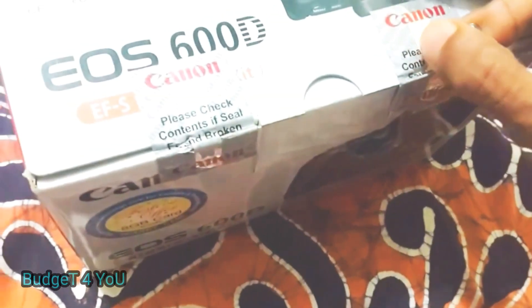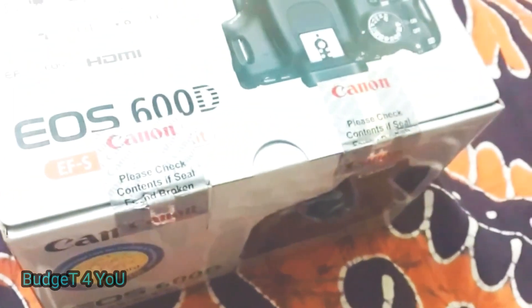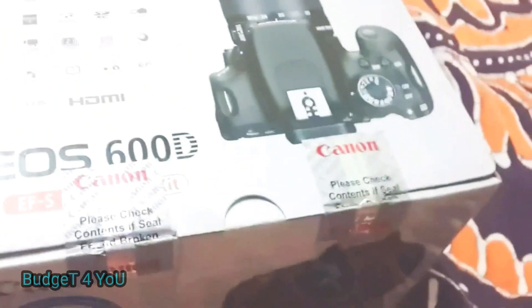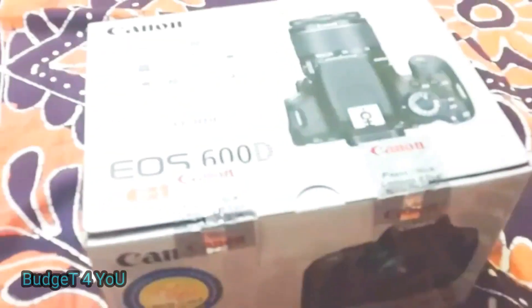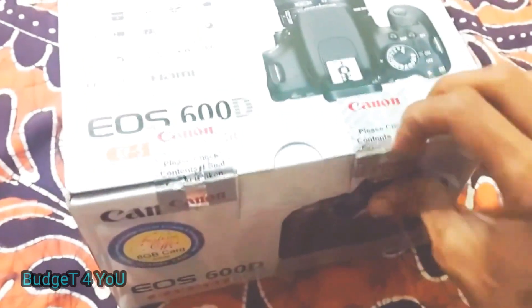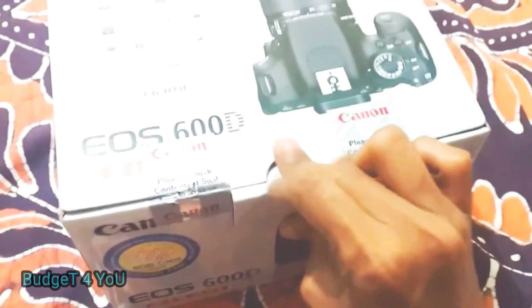So when you open the box, you can see all the accessories inside. Now this is a second-hand unit — it is not brand new. But it comes in an original full intact box, which is better than a shop second-hand item. After buying a second-hand DSLR, you can show much value at a lower price compared to buying new.